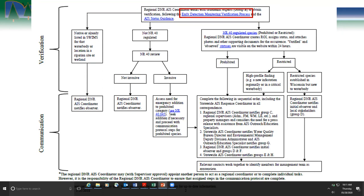The flowchart gets more complicated, talking about whether a species is NR40 restricted or prohibited, how we handle that, and how we communicate new discoveries outward. We let a core group of people know and then let the local lake association know. We've thought through this in enough detail so that we don't forget anybody who needs to know when there's a new discovery.